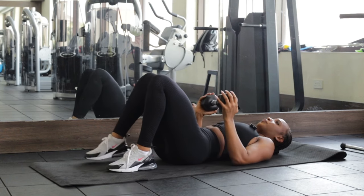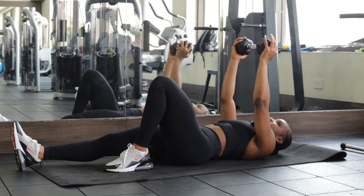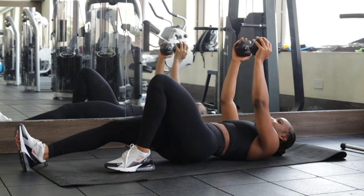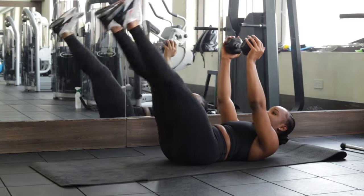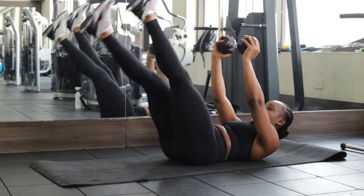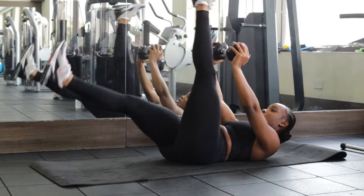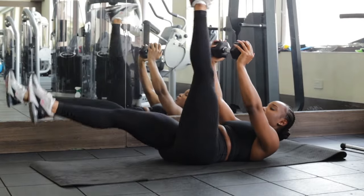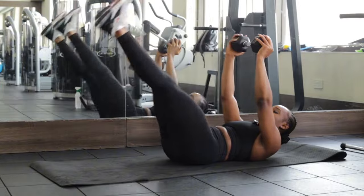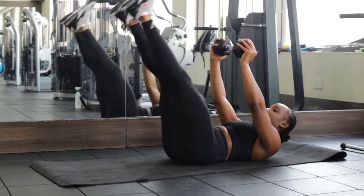No rest in between — I'm jumping right into the next one, which are alternating leg raises. One leg after the other, just like this. Shoulders and head off the ground because we're gonna make this more challenging. 10 reps — keep that dumbbell above you throughout.